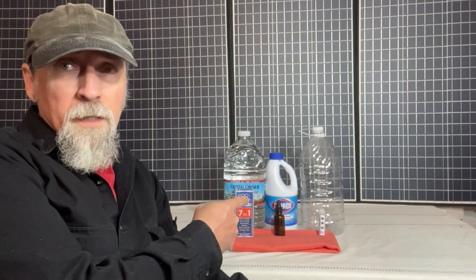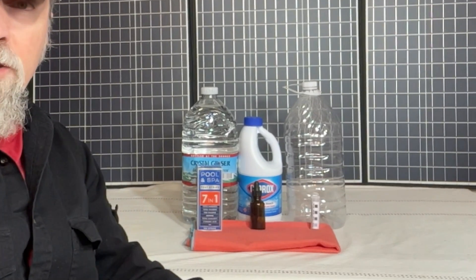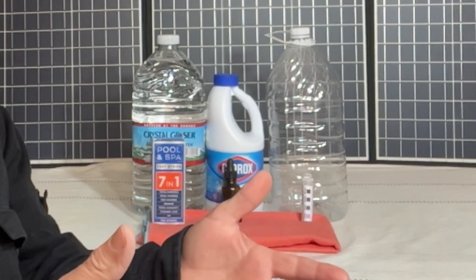A homemade do-it-yourself water treatment kit to ensure that your family has safe drinking water during times of power outages, boil water advisories, or a complete shutdown of your water system.